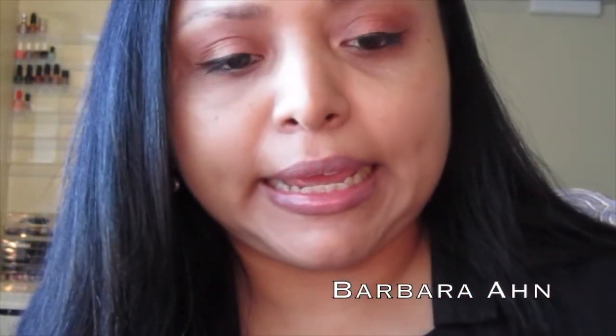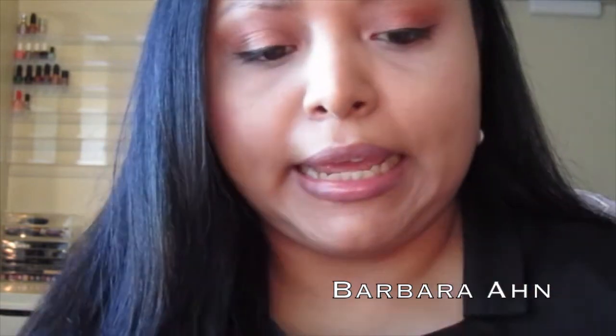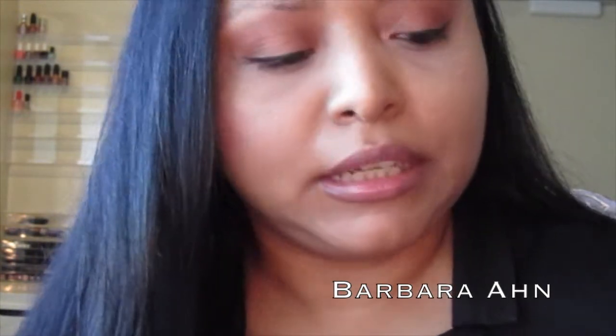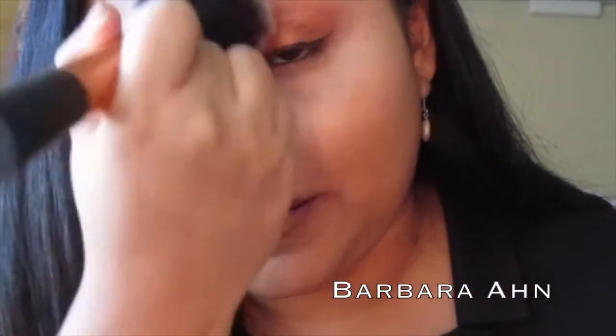After applying my concealer and setting powder, I'm going to show you how I use the Duo Matte. I've finished applying my concealer and setting powder underneath. The Duo Matte is in number 209 — it's a compact with a mirror. It has a tan-effect powder. It comes with a little sponge, but I use the Real Techniques powder brush. The Duo Matte is supposed to mattify your foundation, but for me it didn't do that as much — I do like the effect it gave me, though.